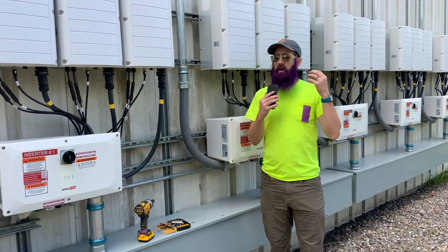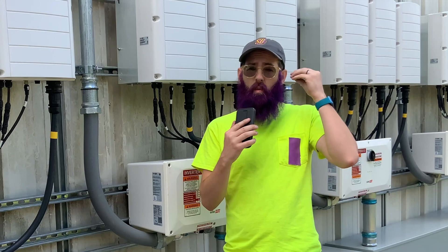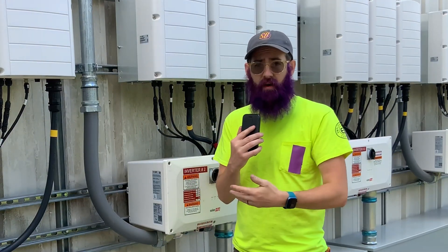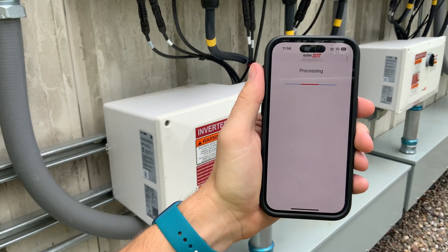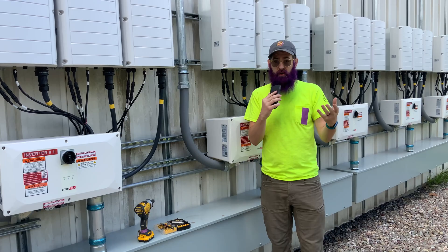Ever run into the problem where you're working on configuring a SolarEdge inverter, but when you go into Setapp — which is their app that connects over Wi-Fi to configure the inverter — it doesn't work? It's trying to connect, but it just is not, and you can't get it to connect for the life of you.